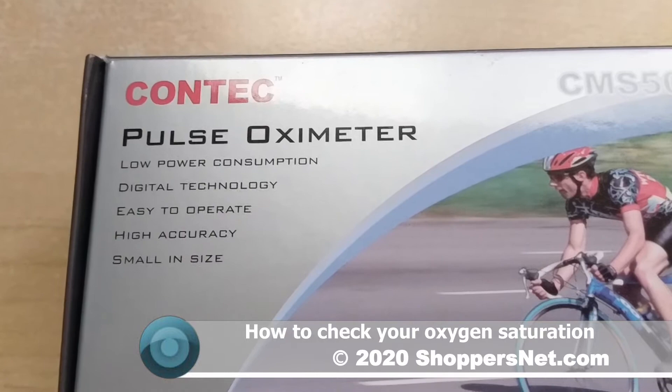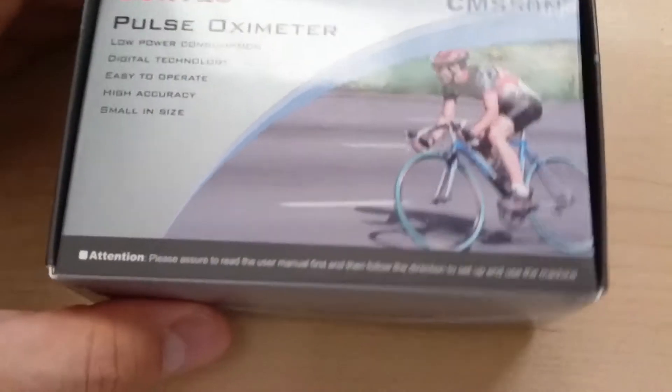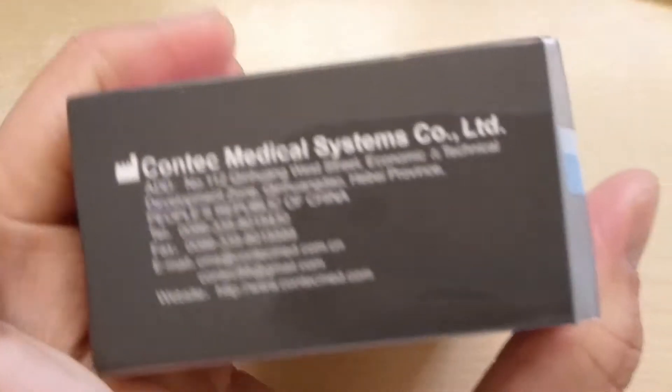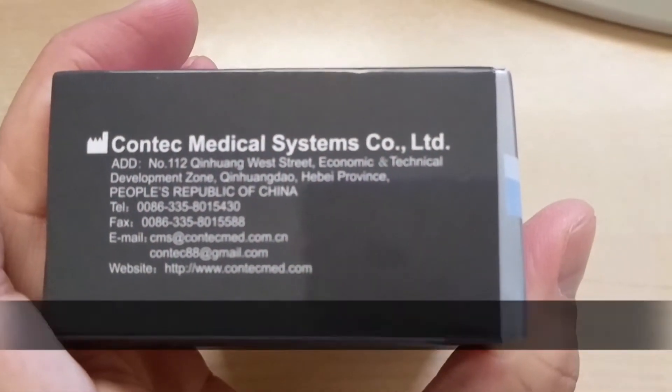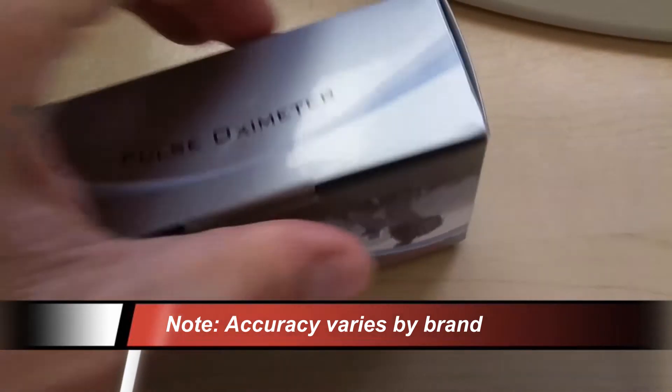This one's from Contec and they claim it uses low power consumption and has high accuracy, so those are key things we're looking for. Contec Medical Systems is the manufacturer of the one we're using, but you can find other ones online if you shop around.